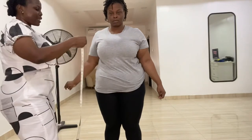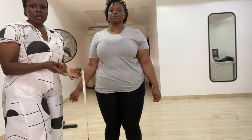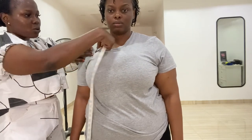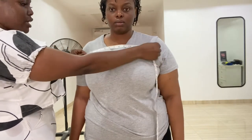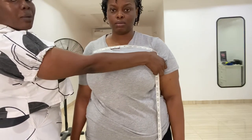Now we are done with the round measurements. We go ahead and take the armpit to armpit. This is used for a tube dress, off-shoulder dress, or any dress requiring that measurement. The armpit to armpit is from the beginning of one armpit to the end of the other armpit on both sides. Use the client's bra as a guide for where to start. For her, it's 14 and a half inches. Make it about four or five inches from the shoulder.